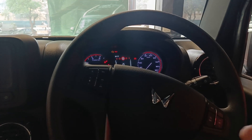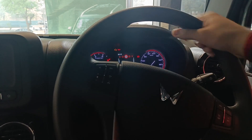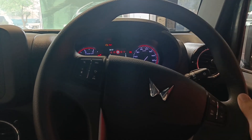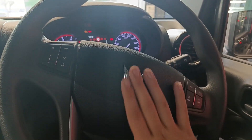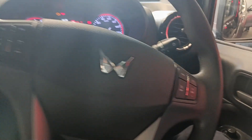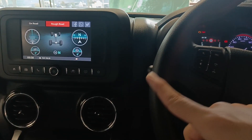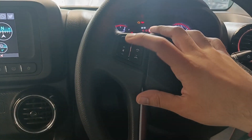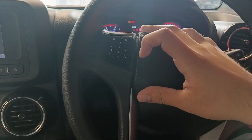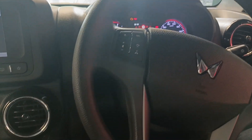Talking about the steering wheel of this car, you get a new Mahindra logo over here. You also get cruise control in this car, and buttons to handle your infotainment system — you can mute calls, increase or lower the volume, pick or cut a call, and change song modes.